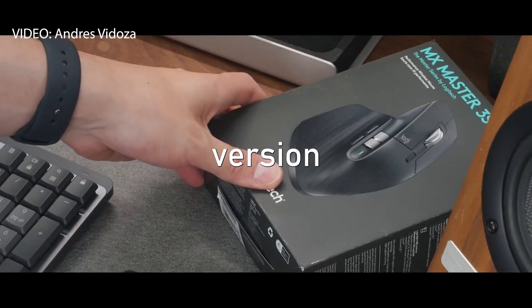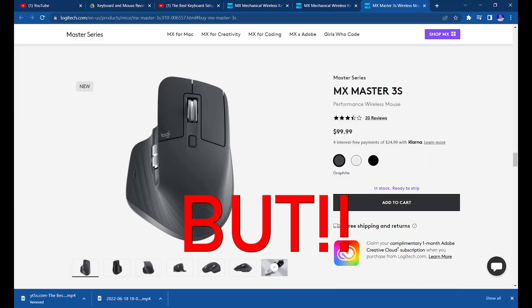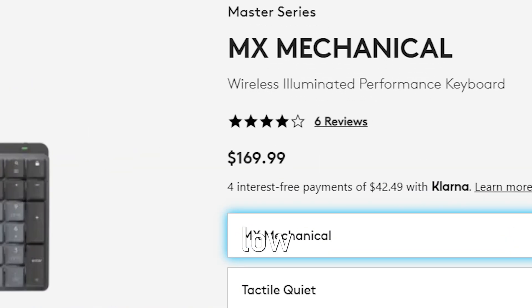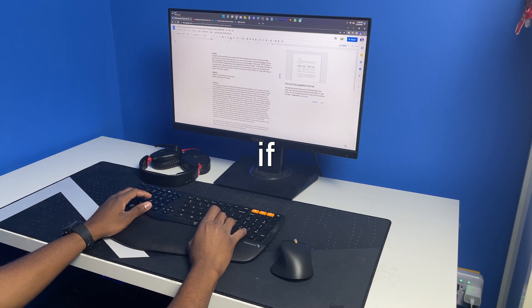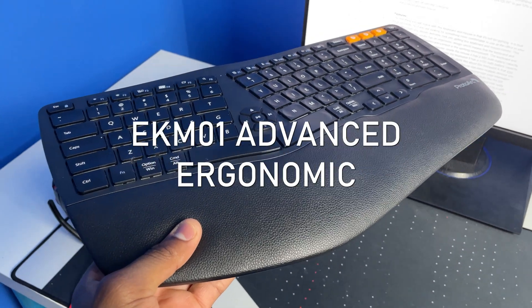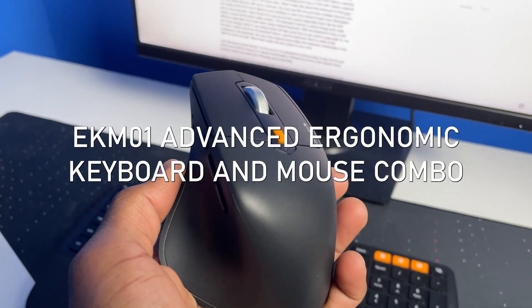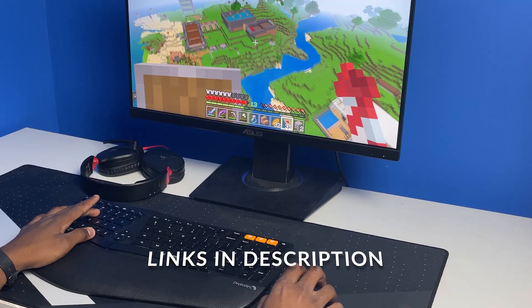Logitech just recently released their new version of the MX keyboard and mouse and they are really good, but they are also expensive if you're on a low budget. Thanks to ProtoArc, you can get a really good keyboard and mouse if you're on a low budget. In this video I'll be taking a look at the EK M01 advanced ergonomic keyboard and mouse combo from ProtoArc.